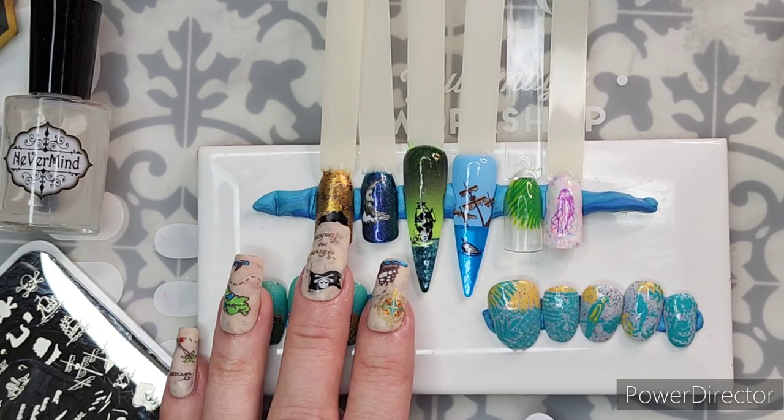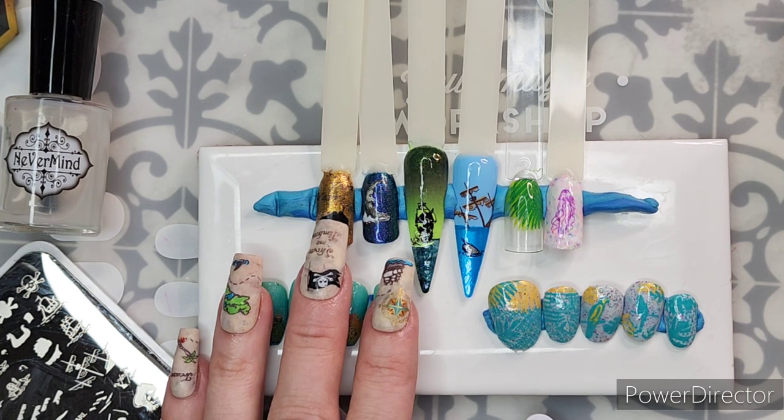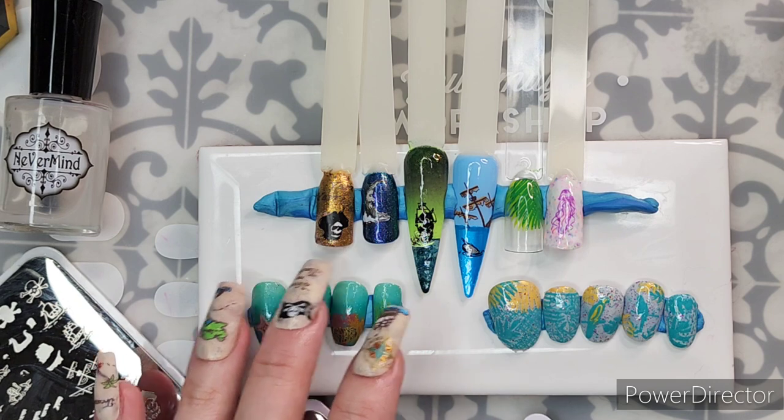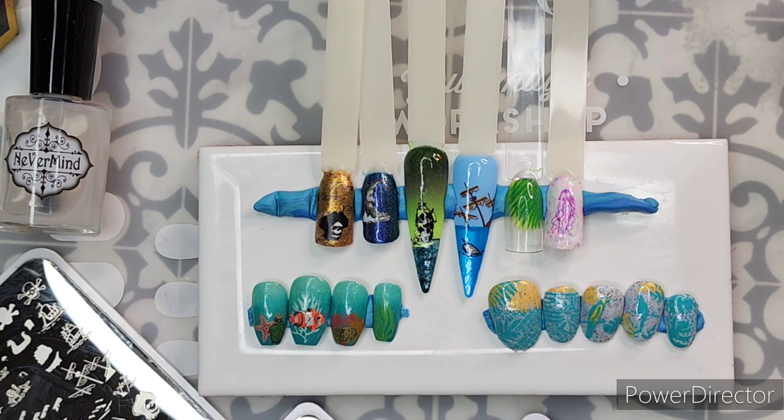Hello friends, welcome to channel Reza Blade. I'm your friendly neighborhood Reza. If you enjoy or are interested in nail stamping, nail art, new products, reviews, tutorials, and hopefully a lot of inspiration, that's what you'll find on my channel. So welcome.